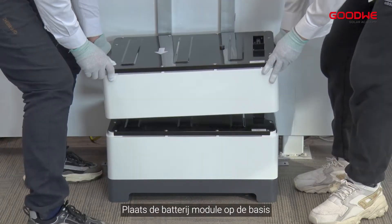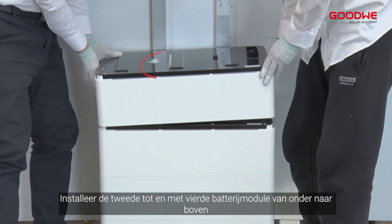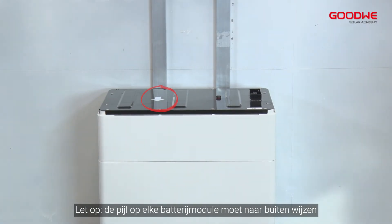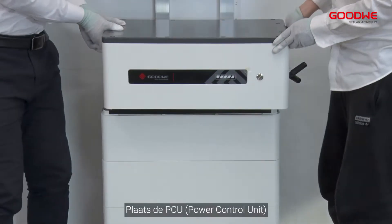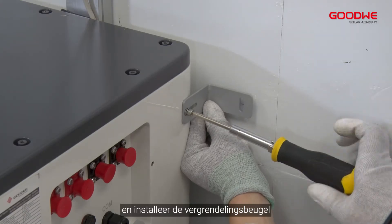Place the battery module on the base. Install the second to fourth battery modules from bottom to top. Please note the arrow on each battery module needs to point outward. Put the PCU above the installed battery modules securely and install the locking bracket.